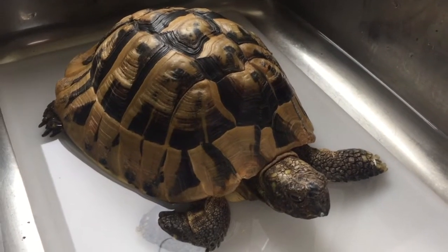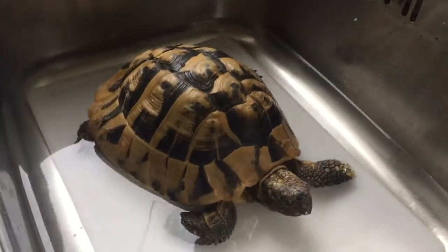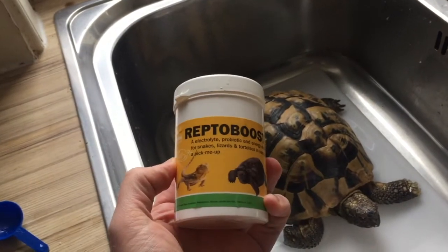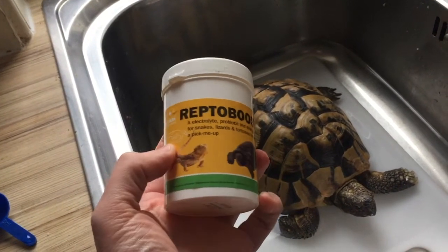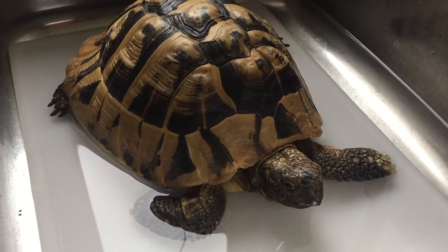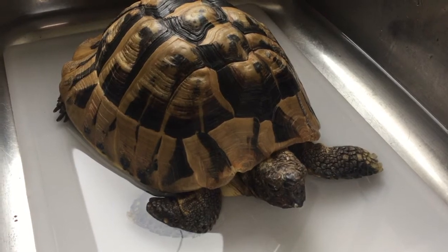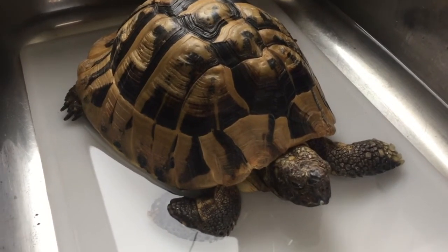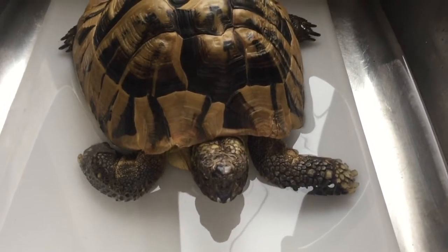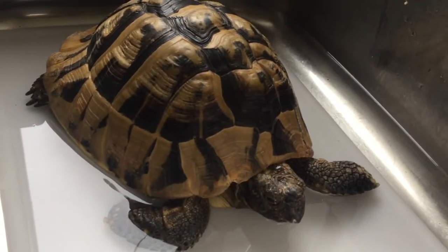I've given Herman a little bath in my sink — just fairly lukewarm water, nothing too hot. I've put in some of this stuff called Reptoboost, which helps put in some electrolytes into the water and will help him get some of his energy back. Hopefully he might take a little drink as well. Fun fact: tortoises can drink from their butt. I'll leave him in there for a good while just to get a nice good soak.